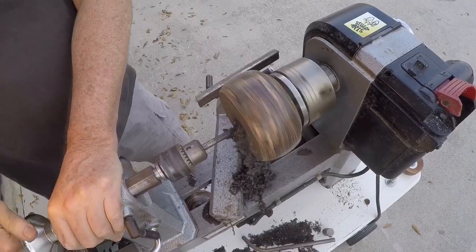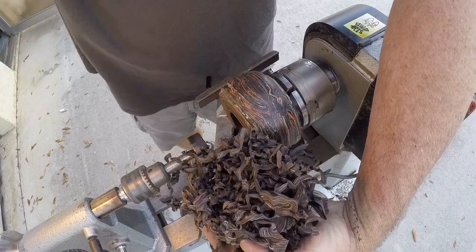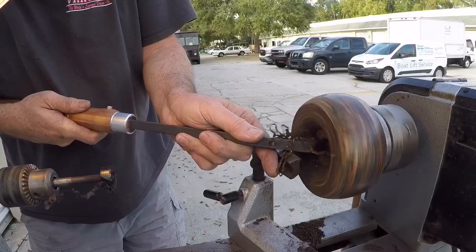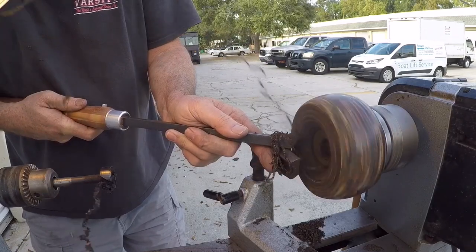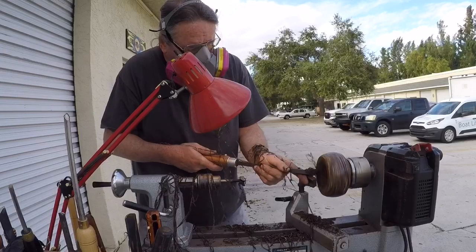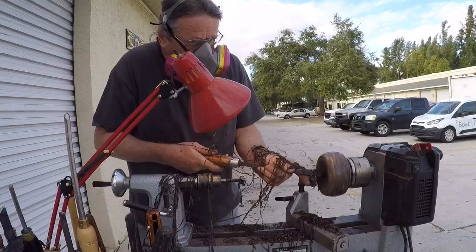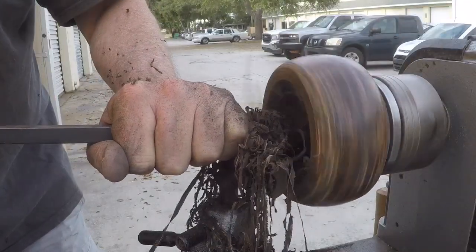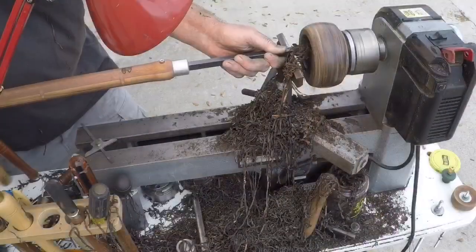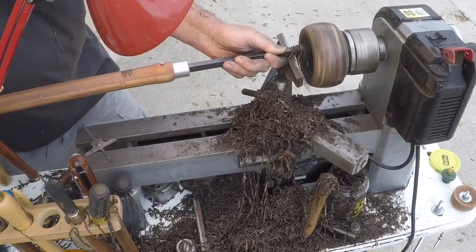Just starting the hollowing with the Forstner bit - you get some really nice chips from the Forstner on this. For the carbide I have to lean into the tool pretty good, but once you put some force on there you can get a really nice chip going. The hollowing really didn't take that long - maybe 15 minutes or so - but what a mess it makes. I can't believe the volume of chips I got out of this ball.